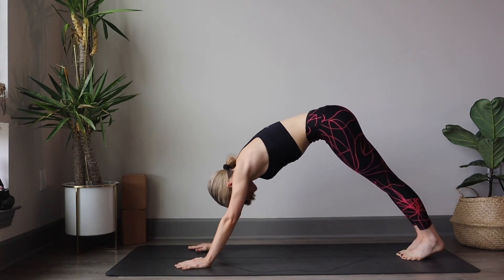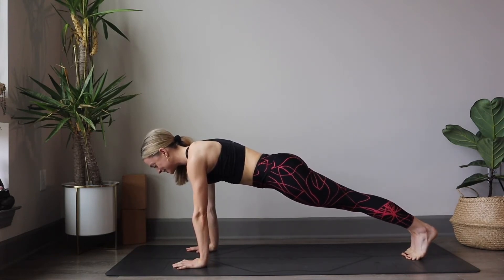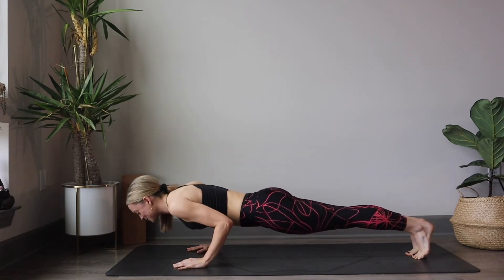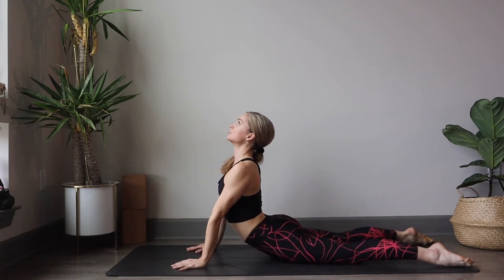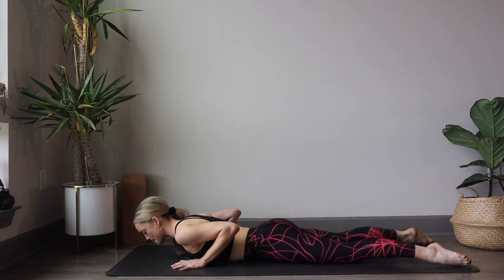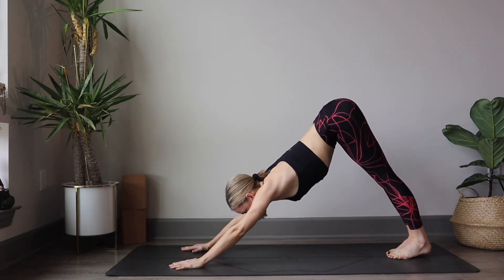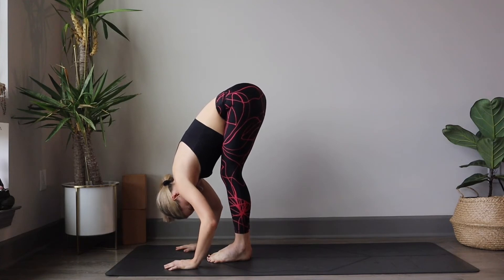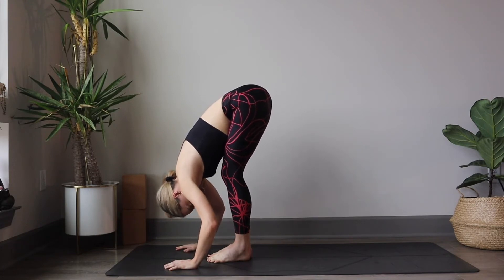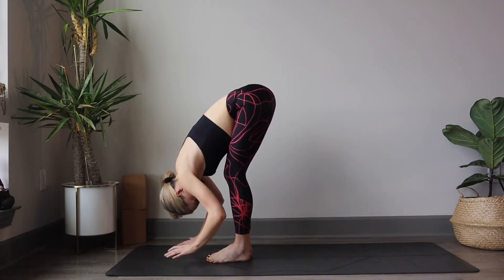Start to roll the spine up and over where the shoulders find themselves on top of the wrist — high plank. Exhale, lowering down to chaturanga slowly. Untuck the toes, pressing up to cobra or upward facing dog. Exhale, lowering back down to the mat. Tuck the toes, shift the weight back into down dog. Either step or hop the feet into the hands, find forward fold. Release the head and neck. Take deep belly breaths here in through the nose. Inhale, halfway lift.